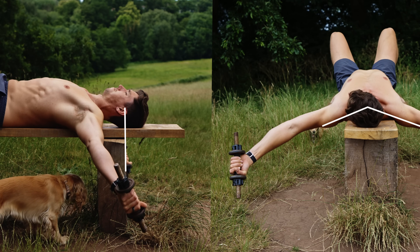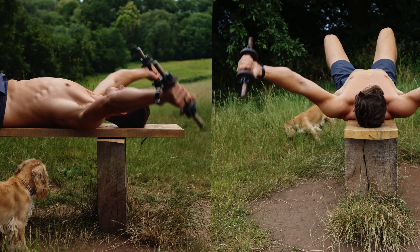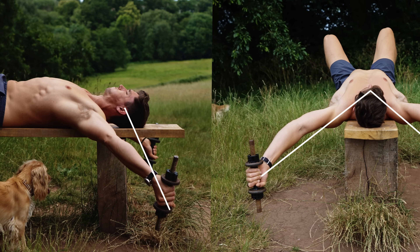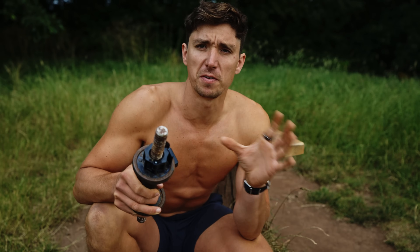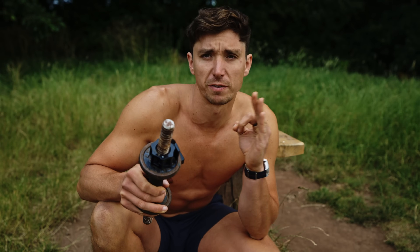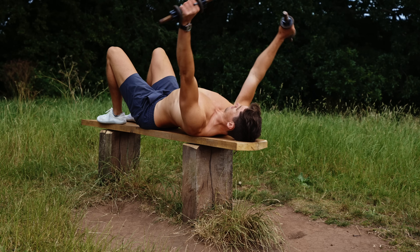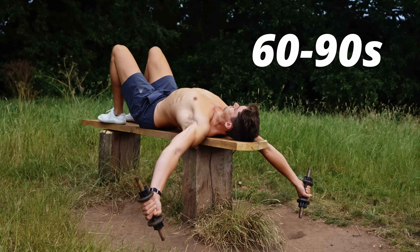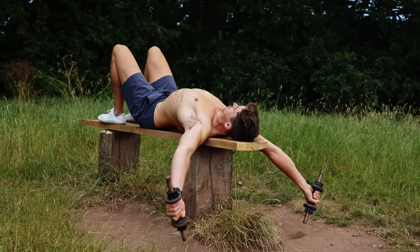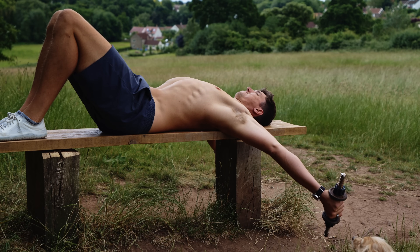If we keep the hands in the eye line, that's going to focus mostly on the pec major. However, if we move the hands into more of a wide position overhead, that's going to target more of the pec minor. I'd recommend playing about with these angles and finding which one feels right for you — when you do find it, you'll know it. We're going to hold this one for 60 seconds in total, and during that time think about trying to reach the hands down towards the ground, even trying to contract the mid-back. Probably one of the deepest chest stretches you're going to experience.